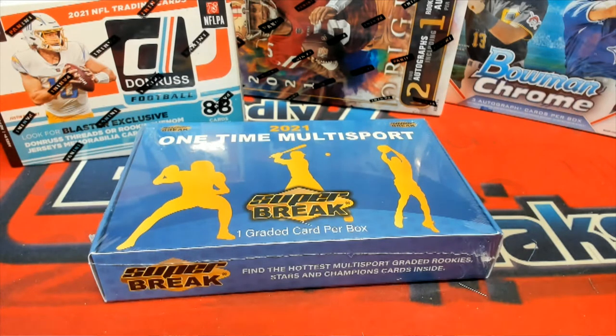All right, here we go. This is box 259, super break multi-sport, one time for Brian H. Good luck man, let's see what you got.